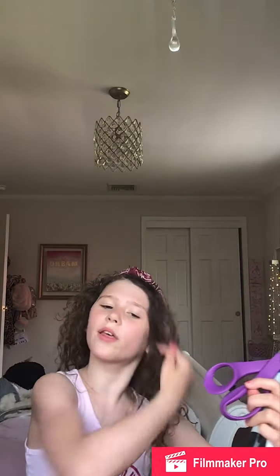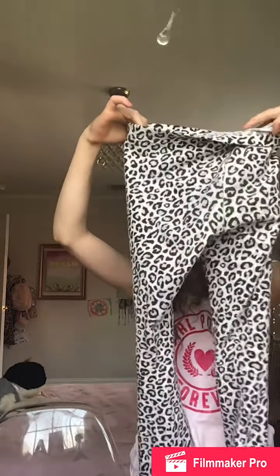I'm gonna go get the scissors. Okay guys, I got the scissors and everything, so I got some markers and Sharpie. Okay, let's do this. I'm just gonna line it down here, okay scissors, do it along.